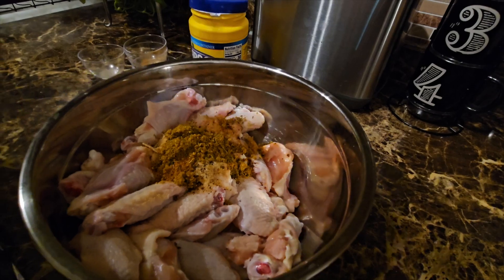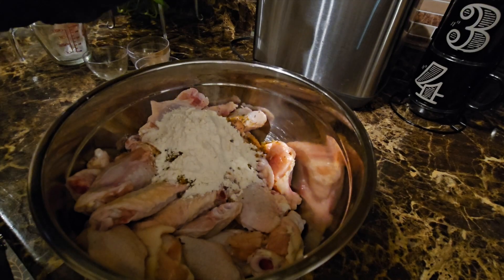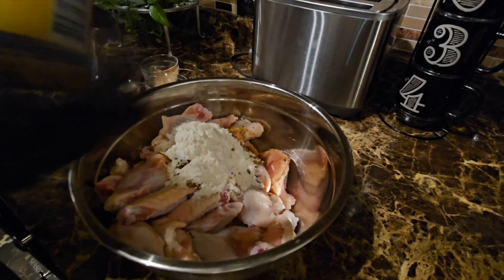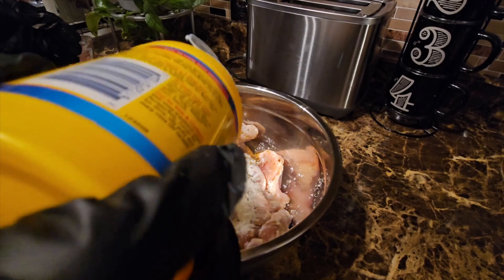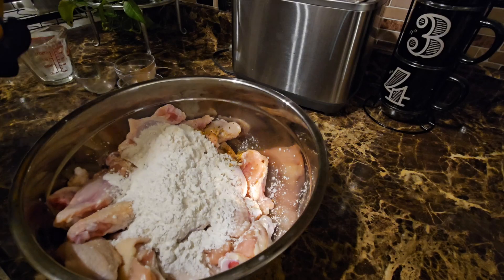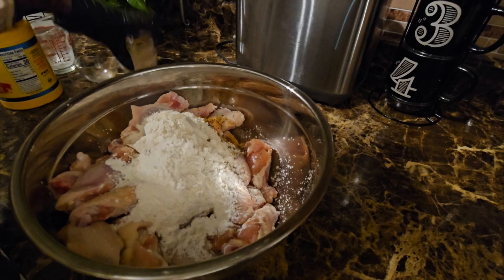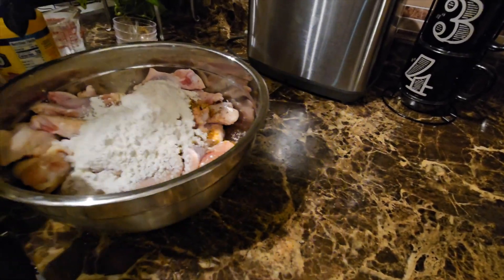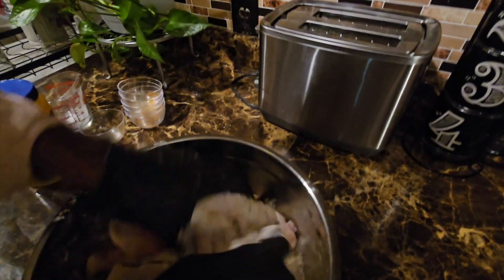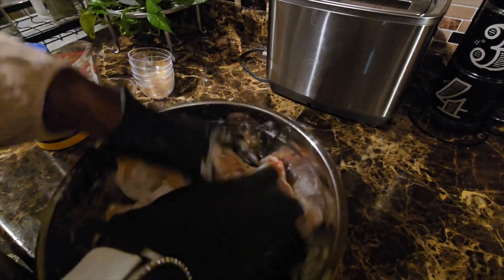I'm also going to add a half a cup of flour and some cornstarch. You all know what time it is — I'm about to give this a good mixing. I use the cornstarch and just a little bit of flour because I do like a little bit of crust on my wings.